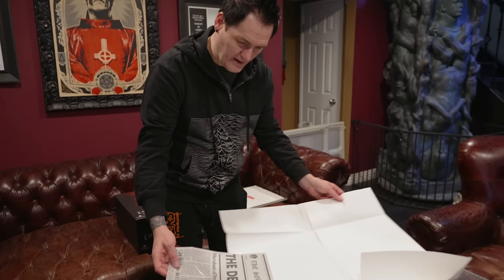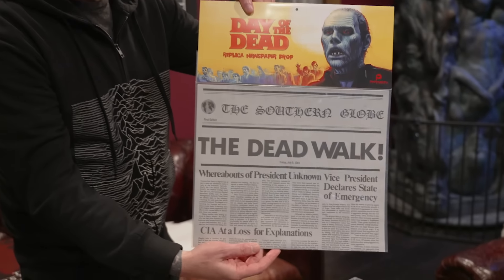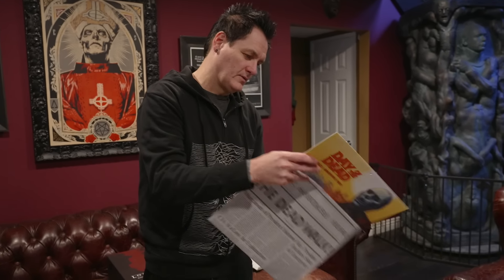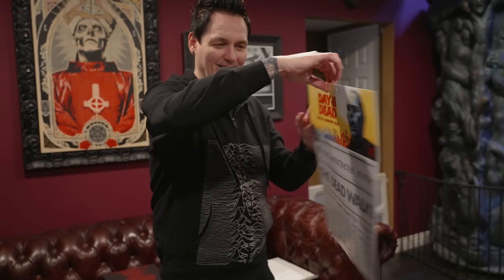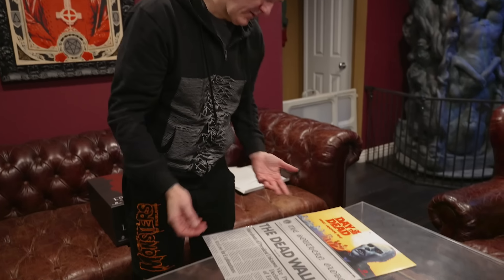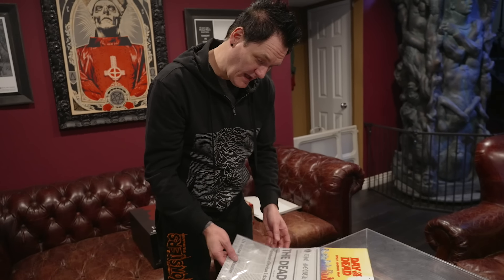It's a replica of the Dead Walk newspaper from Day of the Dead. Look at that — it's got a little header, like it should be hanging in a store. I don't know what this retails for, but it's very cool. Should I open this? I feel like I shouldn't open it — it looks cool like this. I don't want to ruin the packaging, but I guess I should open it since they sent it to me to review it. I'm just going to be bummed if I open it and there's nothing on the inside.